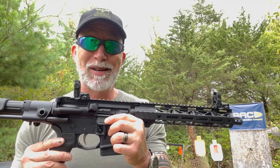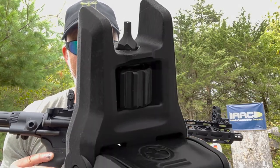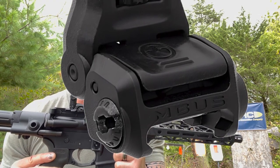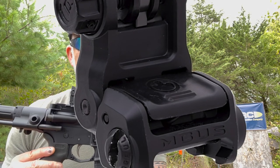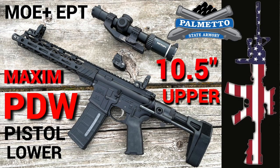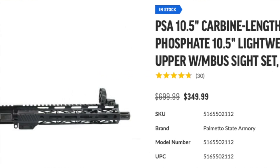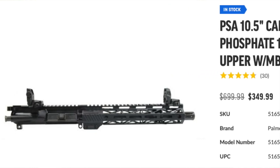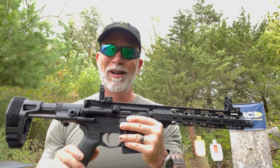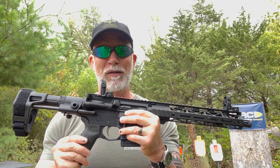Let's take a look at the basic MBUS first and go from there. Magpul has the MBUS III coming out and it looks like it's a combination of the two we're reviewing today — I hope to get a pair of those to review later on. I'm working on a review for PSA's MOE Plus EPT pistol lower with a Maxim PDW brace and a 10.5-inch carbine 556 lightweight M-LOK upper with the MBUS sights included. The two are actually individual but it is a match made in heaven.